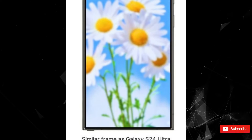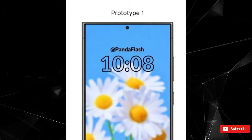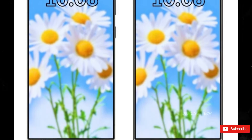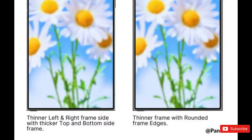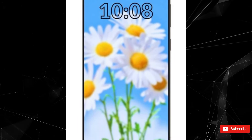The first prototype boasts slim bezels and a design similar to the current flagship model, while the third and fourth versions feature a thinner frame, with the last one sporting slightly rounded edges. The second prototype takes it a step further with extremely slim bezels and an ultra-thin frame.